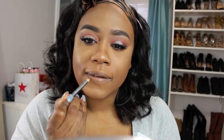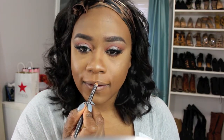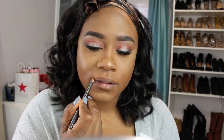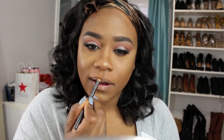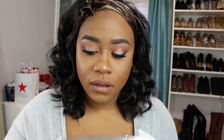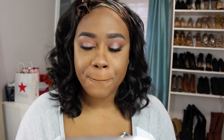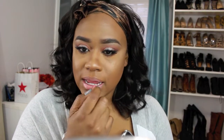For my lips, I'm going to use MAC's lip pencil in the color Cork to line my lips. For my lipstick, I'm using MAC's lipstick — I believe this is Dress to Thrill, I can't remember, but I'll have it in the description below. I thought it was really soft and simple and goes well with the eye look.